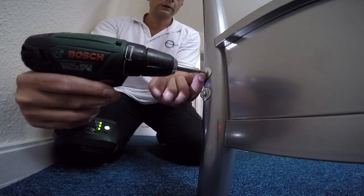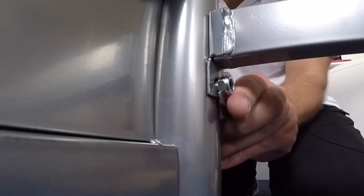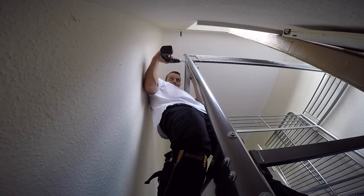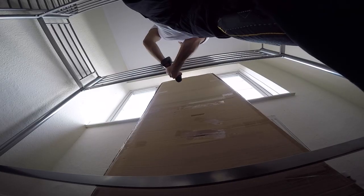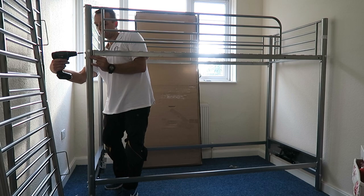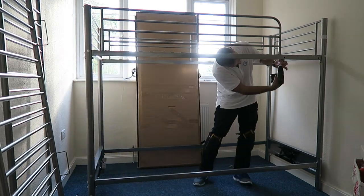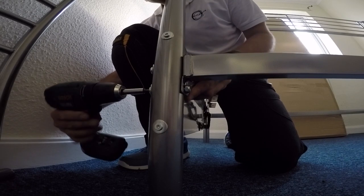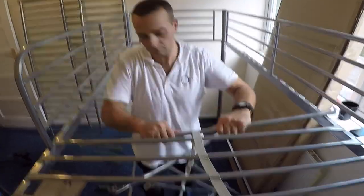Now when we have the whole frame done and everything is matching properly, we can attach all the screws firmly all around the bed. At this point we're securing everything in. Make sure all of them are attached — this is a kids' bed so we want to make sure everything is in the right position and attached safely.